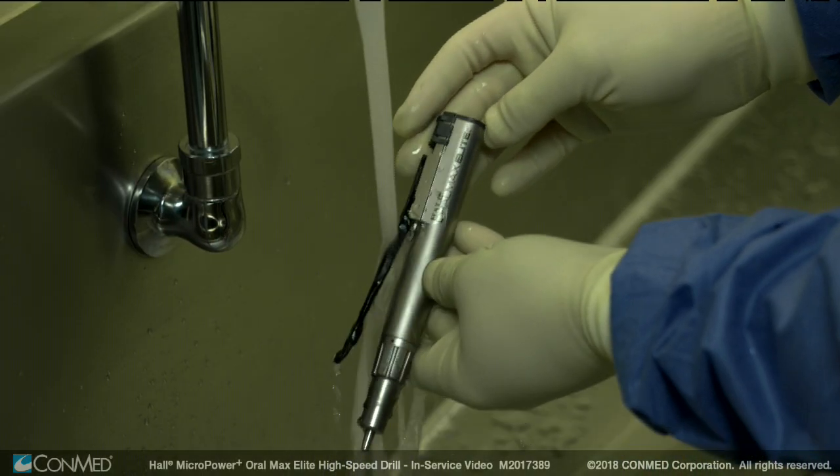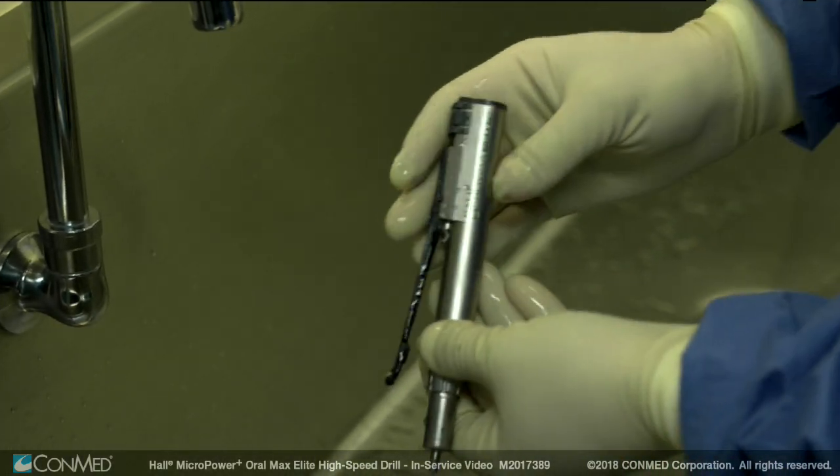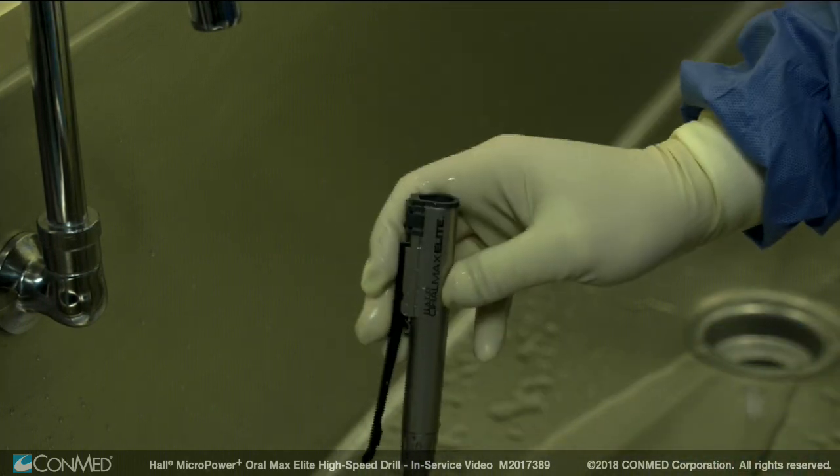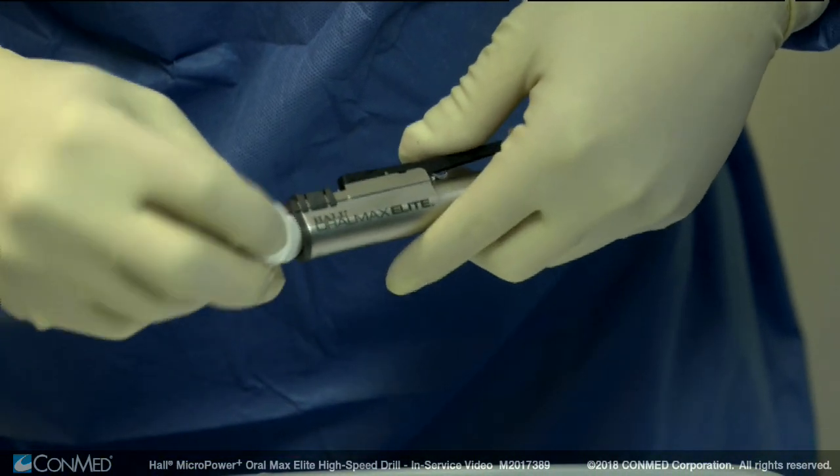Ensure that the handpiece is visibly free of detergent or cleaning residue. Then, gently shake the equipment free of water and wipe the surfaces with a clean lint-free towel. Dry the contacts thoroughly to prevent corrosion.